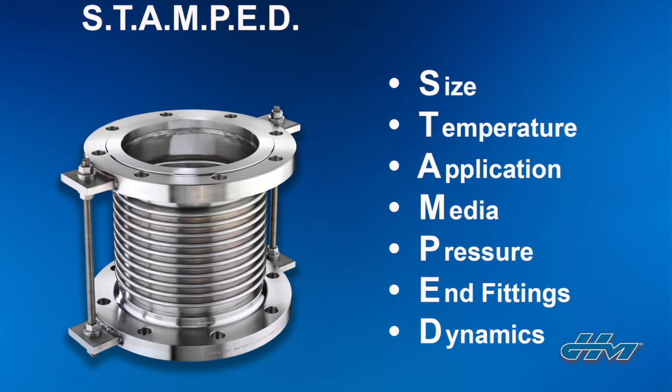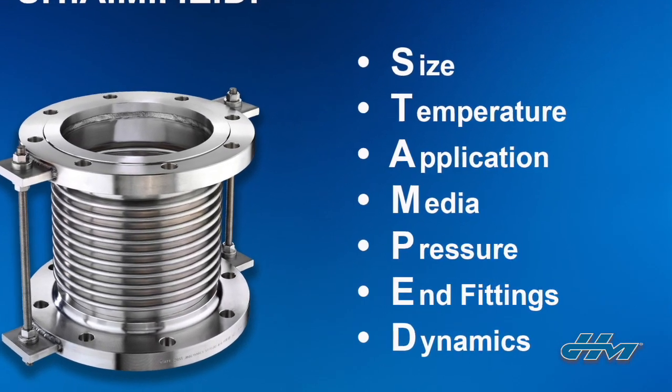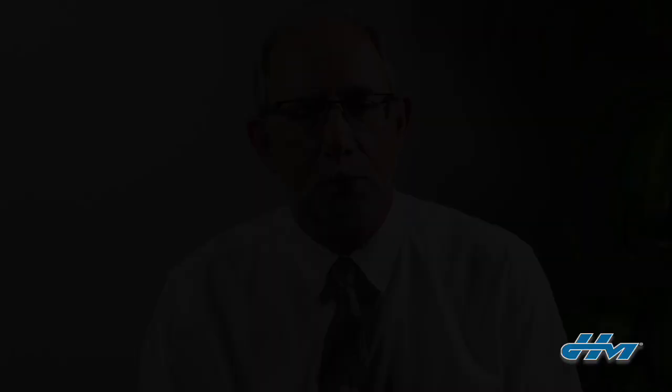We can still use the STAMPT acronym. However, because expansion joints are designed to handle axial movements — compression and extension — they are exerting stresses onto the piping system that hoses don't, as that's restrained by the braid on the hose. So with expansion joints, we have to ensure by getting additional information from the customer that they're installed in a properly anchored and guided piping system that's able to withstand those stresses exerted on it as that expansion joint is pressurized and moves around.